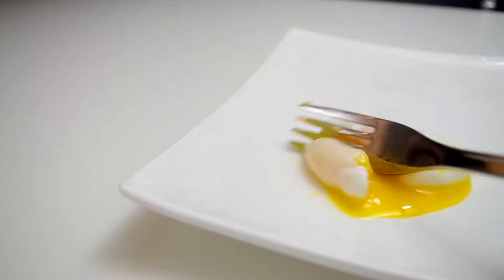Hey everyone, welcome to Cooking Companion TV. I'm Jenna Edwards. Give this video a thumbs up if you like it. Today we're learning how to poach eggs.